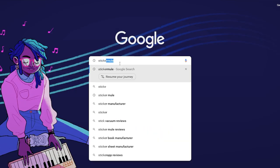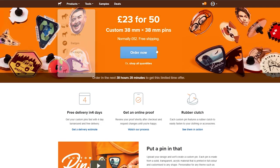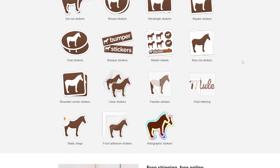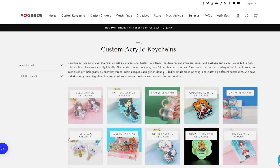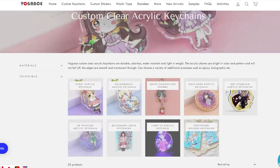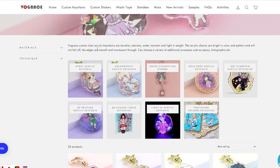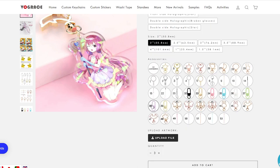The ones I use right now are Sticker Mule, who are really great — they have a lot of cheap items, their turnaround is very quick. I'm also currently trying Vogue Grace. I can't give an opinion on them yet as I haven't received their products, but they look amazing and have more options than Sticker Mule in terms of little touches such as adding glitter or charms to your keychains.